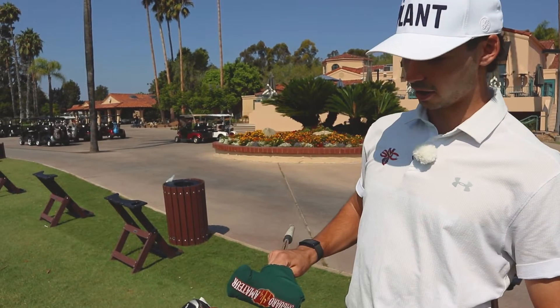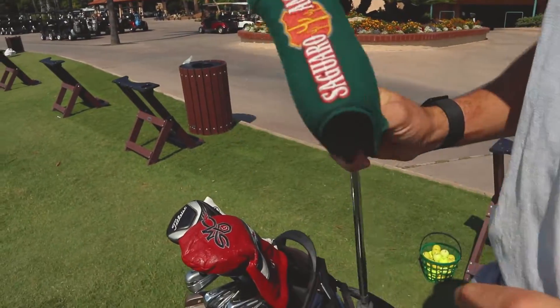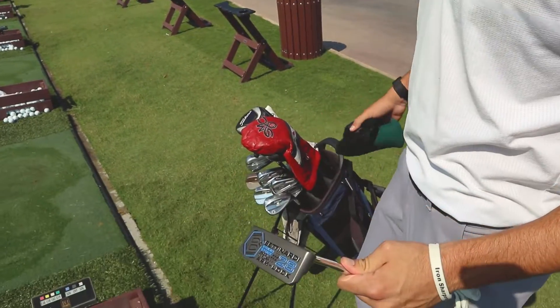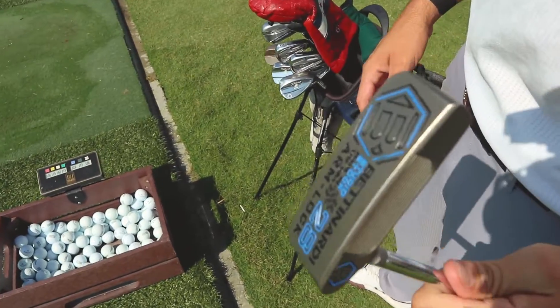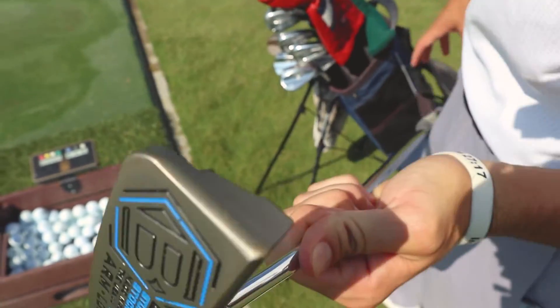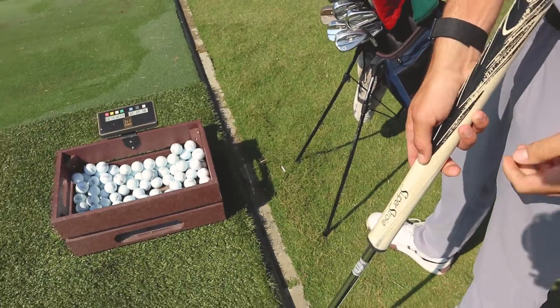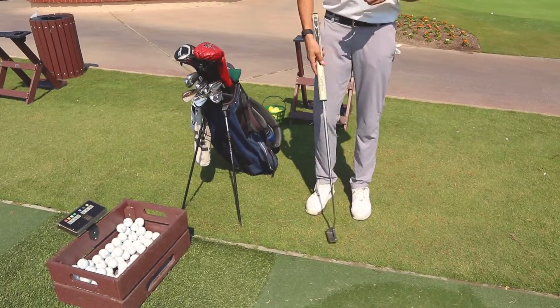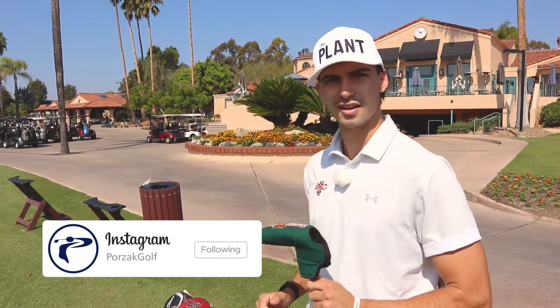First of all, I have my putter with the Saguaro Am head cover — it's the only head cover I had in my house that fit a blade. I have no sentimental value to that tournament, but I just went to the Bettinardi arm lock blade. I've been a mallet guy — I had the Spider and a bunch of Scotty Cameron mallets like the X5 — but I like this, it makes me do what I have to do in my putting stroke without thinking about it.